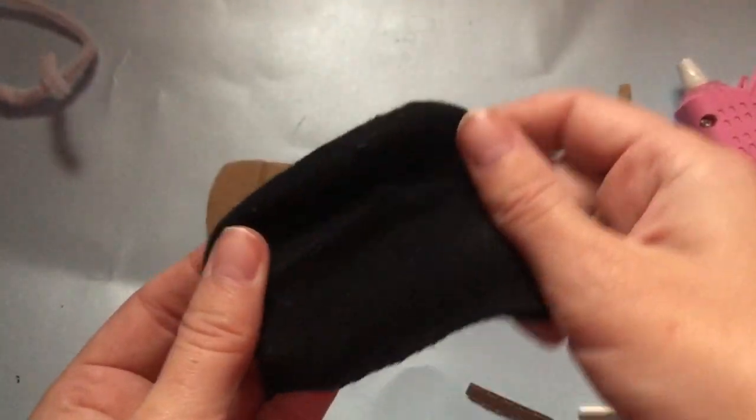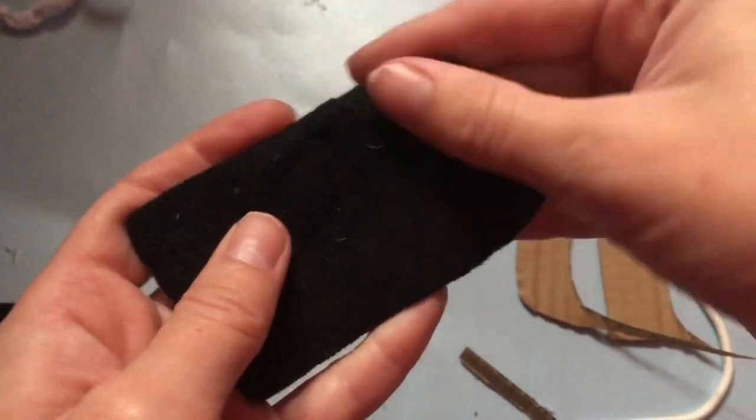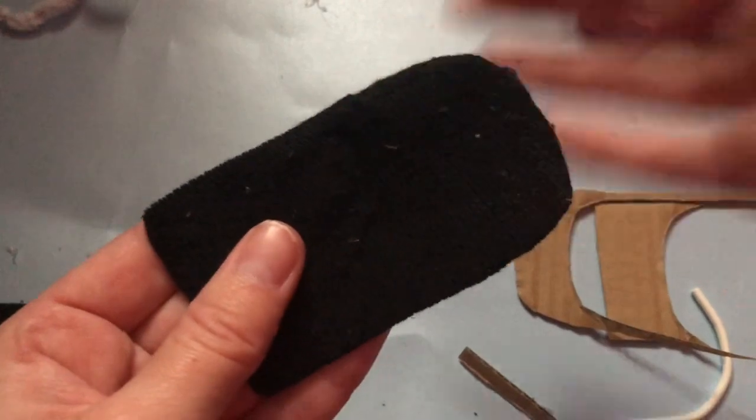Once you have the shape you want, take a scrap piece of fabric — I'm using a sock — and cover the cardboard in that fabric.